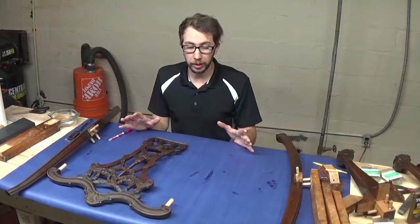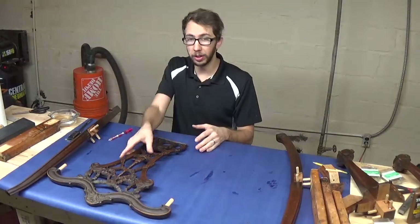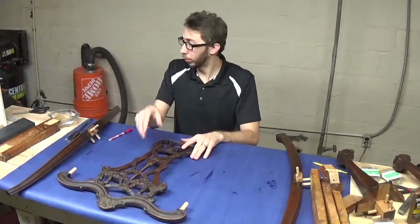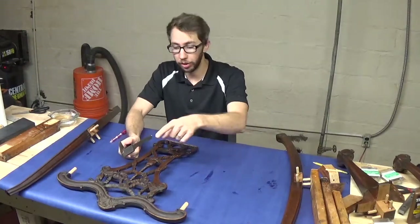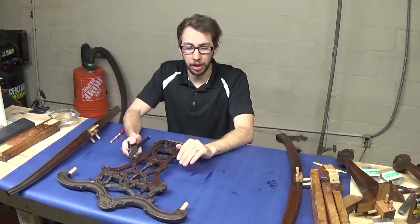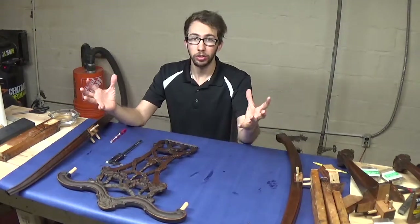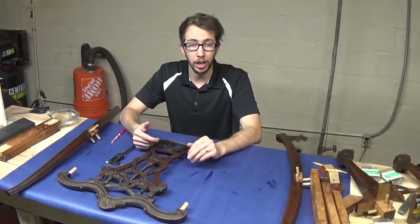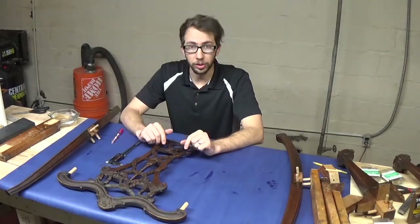Before you go ahead and start gluing things together, you need to make sure that your dowels are the correct size, because as you can see, some of these are incredibly long and they don't need to be anywhere near that length. I have my calipers and I'm going to measure the depth of each of the holes the dowels are going into, make a mark, and then cut them so they aren't too long. I don't want to start putting everything together and realize it stops a quarter of an inch too early because the dowel has nowhere to go. I'm going to go ahead and cut my dowels to the correct length.